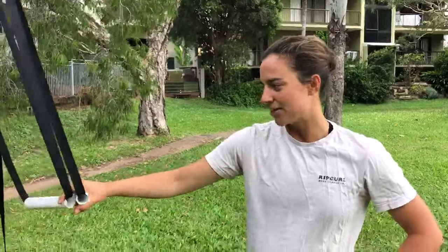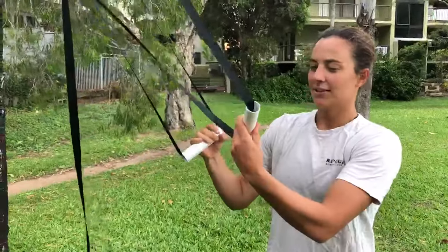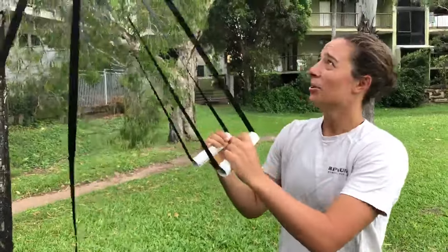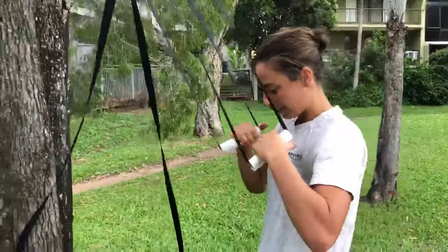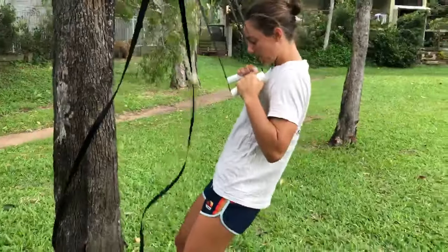The fourth exercise is inverted pull-ups. As you can see, we've kind of just got board straps, made some handles, put it on a tree. Get creative with this, but essentially just get as low as you can.